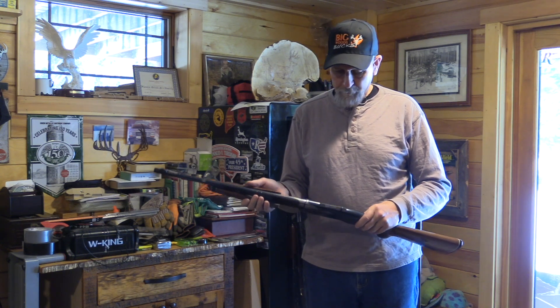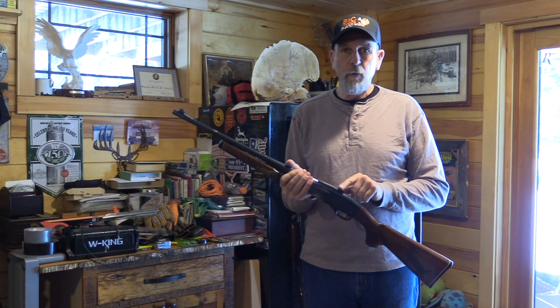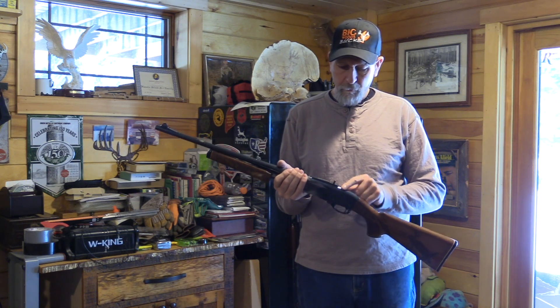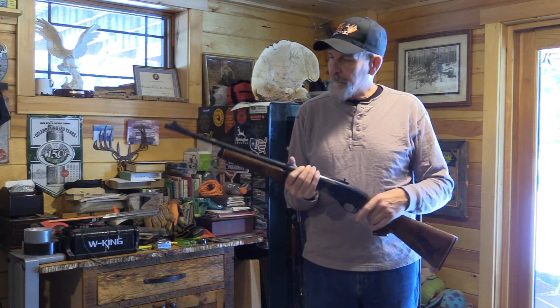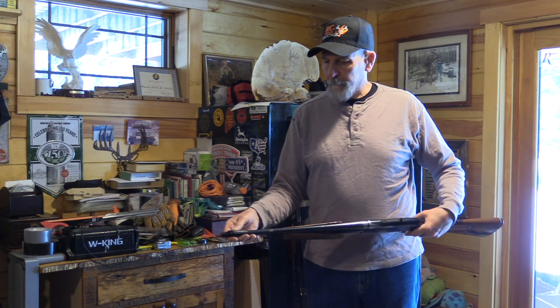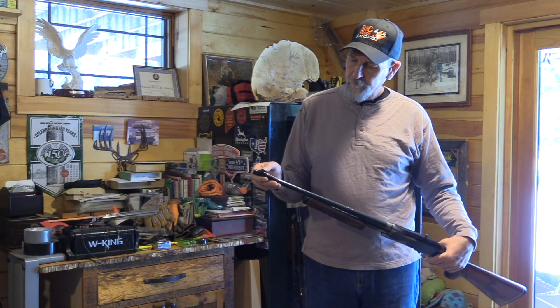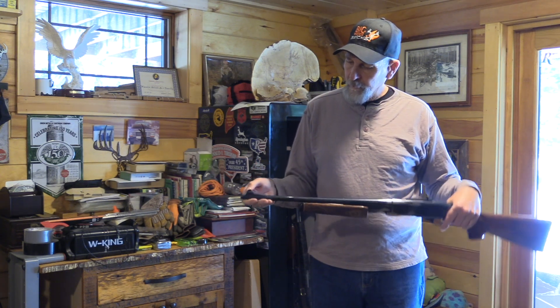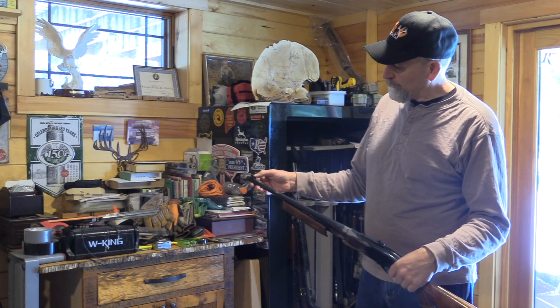I've shot a lot of bucks with it. I've changed to the Skinner Peep — I had the Williams. Skinner never made one until recently for it, so I've switched over to the Skinner Peep. It's a lot ruggeder. A lot of people put a fiber optic on, but I still have the original bead that comes on them. I paint it with a fluorescent orange.